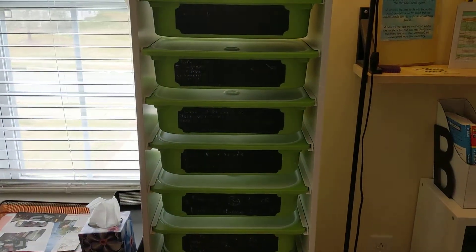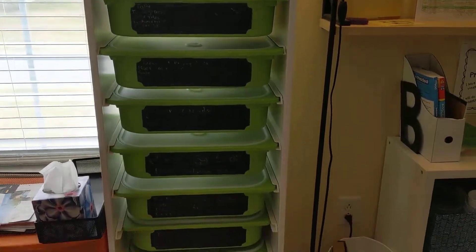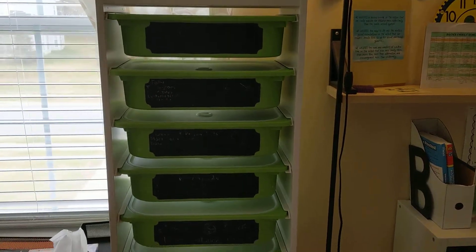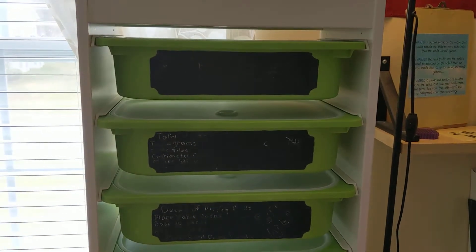For math we decided to go a different route and we chose RightStart Math Level A — it's the red one. I'm going to quickly flip through the teacher's manual and the workbook, and then I'll show you all the manipulatives that came with the math kit. When the kit came I was a little surprised at how many manipulatives came, so I had to buy an IKEA storage unit to house all of it. We're going to go bin by bin and I'll show you what is in each one.